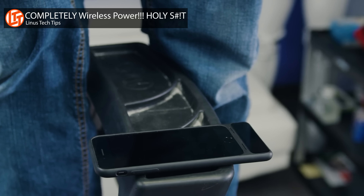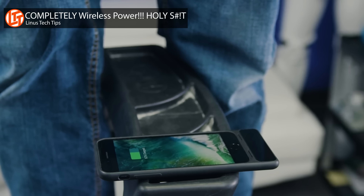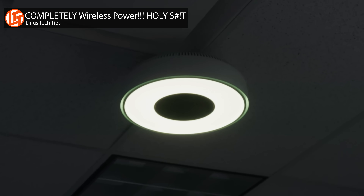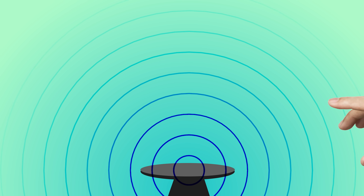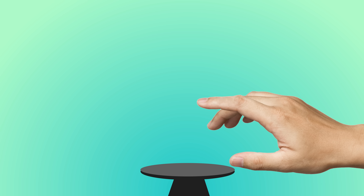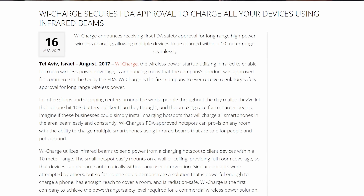As for infrared charging, we collaborated with a company working on this tech, WeCharge, in a recent video. They showed us that even though IR can be used to transmit more power — even several watts — making it suitable for distant smartphone charging, their handshake protocol stops transmission outright when it detects an obstacle like a human hand or your eyeballs, which helped get it approved by organizations like UL and FDA.